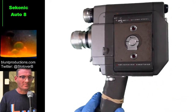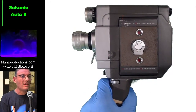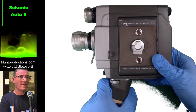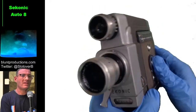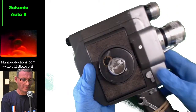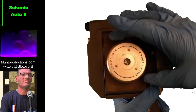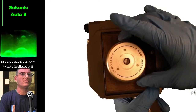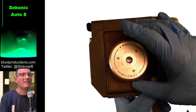Seconic — you might be thinking, isn't that a light meter company? You are correct. Seconic made light meters and they still do, and they are one of the foremost names in light meters. But for a while they made cameras as well — standard eight cameras. I don't think they ever moved up to super eight, and we'll probably see why. Now this is the winding mechanism, which has this nice wheel — instead of those little dinky handles — called the Seconic Simplomat. Don't you love those 60s names?